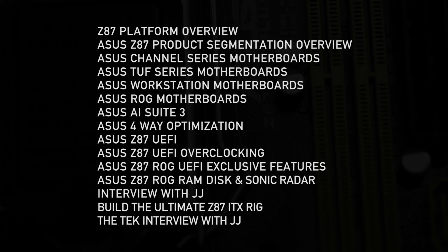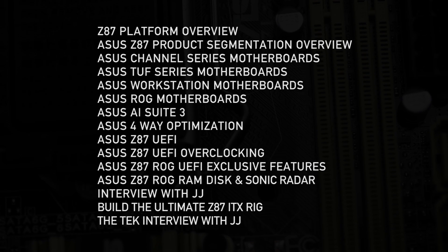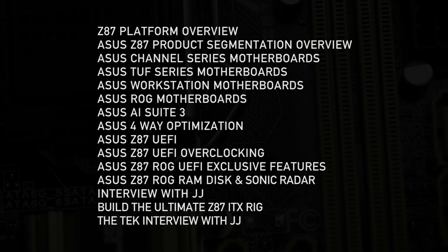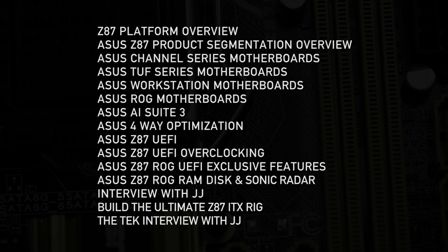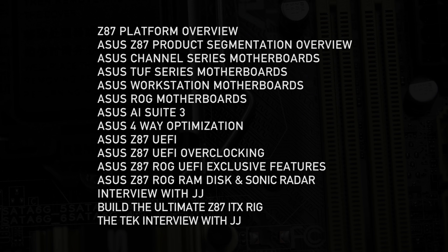That gives some perspective on the lay of the land in relation to Z77 versus Z87 — what performance and features that might look like. We hope this helps you guys out. There's a lot to consider when looking at the new motherboards, and we've got a lot of different videos to help you. Take a look at the list of videos on screen and click on the ones you're curious about. There are a lot of features on these ASUS motherboards, and a lot that differentiates them from the competition — we'll talk about all those things in the other videos.